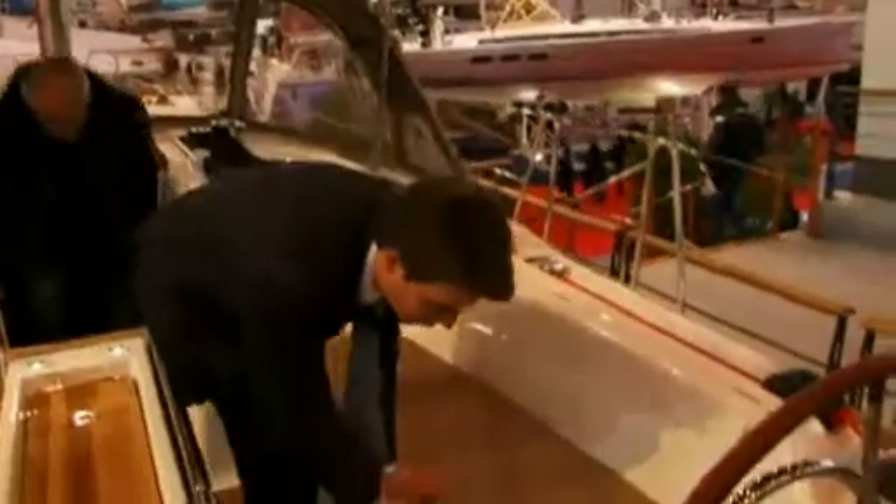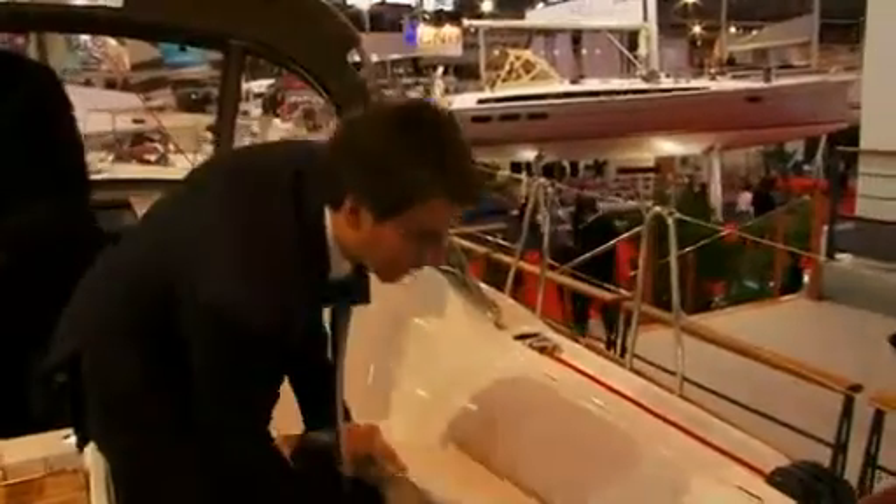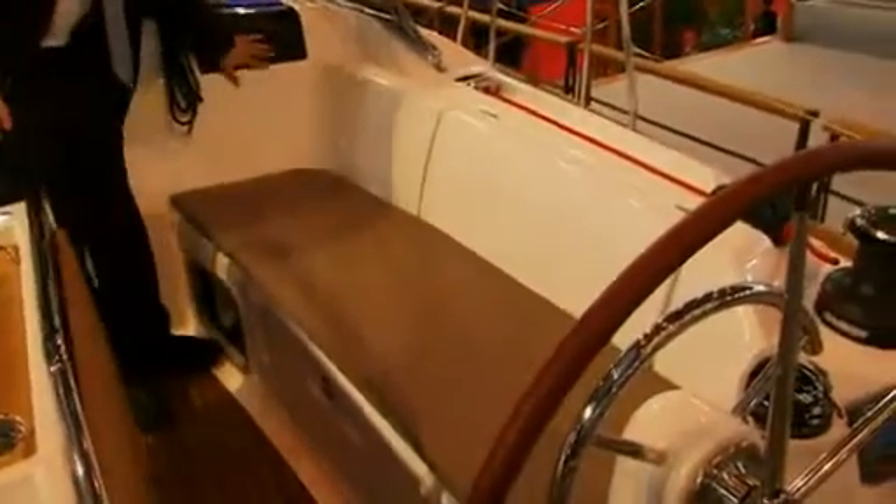Under the cockpit benches to either side are two symmetrical cockpit lockers, very deep for all of your offshore and sailing equipment. We have very long seating benches here for relaxing, which of course have a very deep and very comfortable coaming.